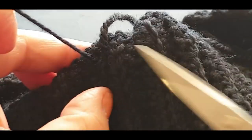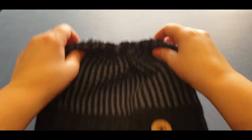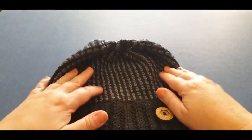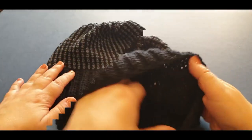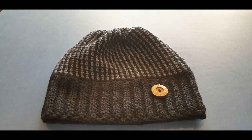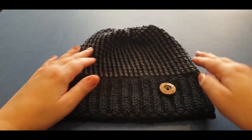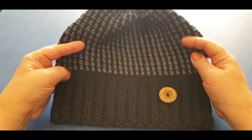Weave in everything — in and out a few times since you've already knotted it twice. That's done. Go ahead and weave in all those ends — tada! There you have it. I like it a lot and we did it just in time for Father's Day, so you've got something to give dad this Sunday.